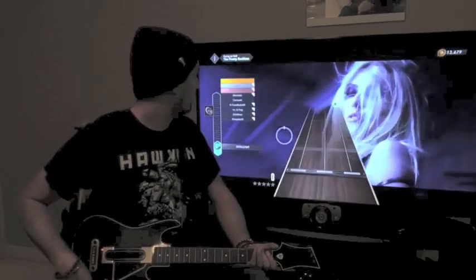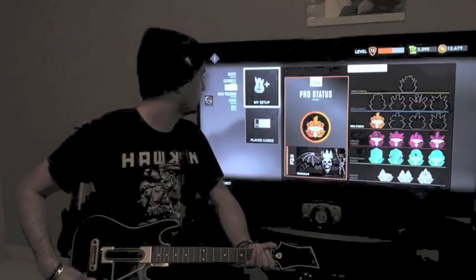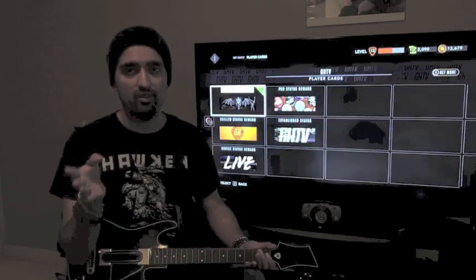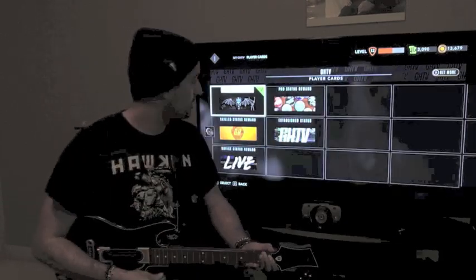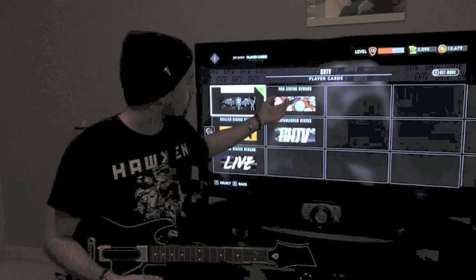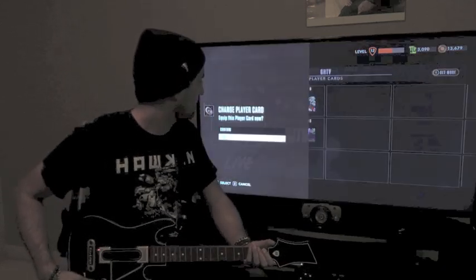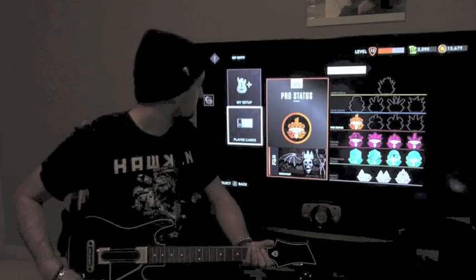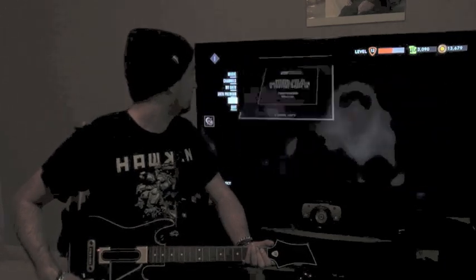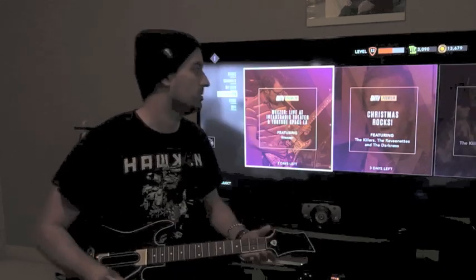Player Cards are basically your avatar — what other players see when they're compared to you on the score menu. There are different avatars you can get; for example, if you play the Avenged Sevenfold premium show you can get that avatar. There's also a Pro Status reward, an Established GHTV Status avatar, and a good variety of options. You can also access premium shows directly from this menu as an alternative to going through the channels or the music menu.